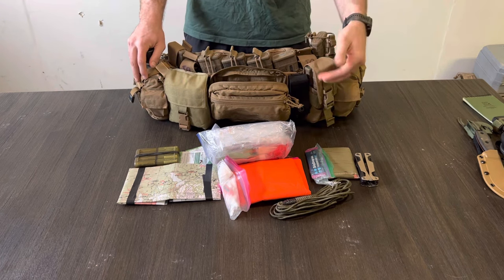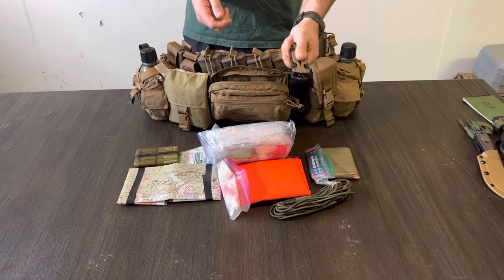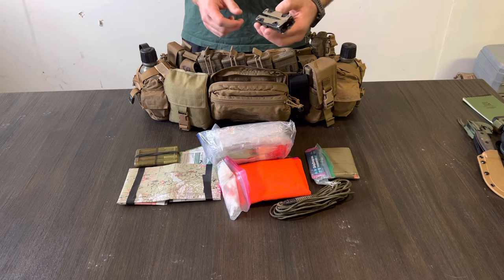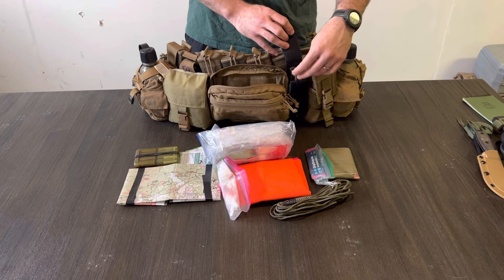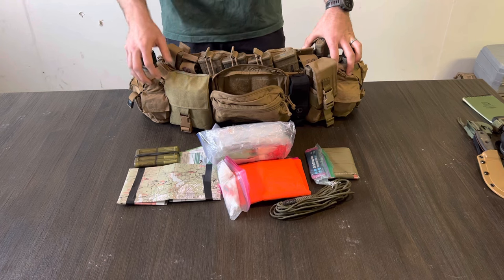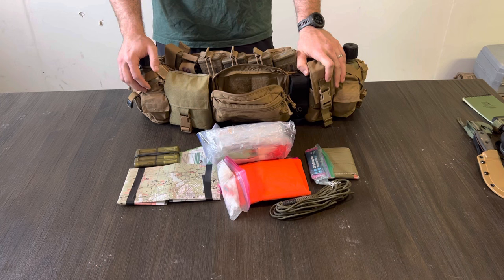My multi-tool pouch: a multi-tool is one of those things that should probably be carried on your body because of how useful it is and how much it can do for you. Because of how thick and heavy they are, I can't stand having it inside my pocket, so I put it on my chest rig. That is a Leatherman OHT one-hand tool — not that I really care that it's a one-hand tool, it's just a good multi-tool. You need to get a quality one — don't get a cheap one like a Winchester multi-tool.